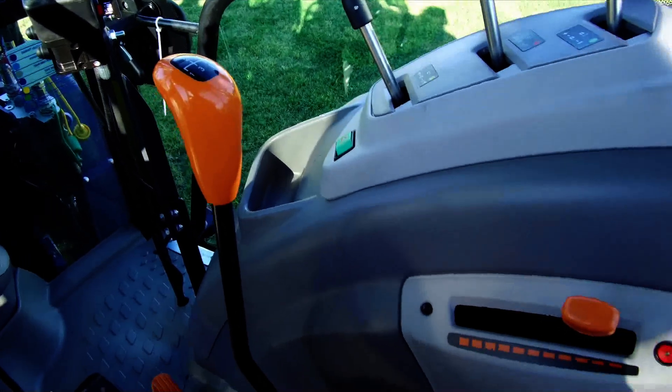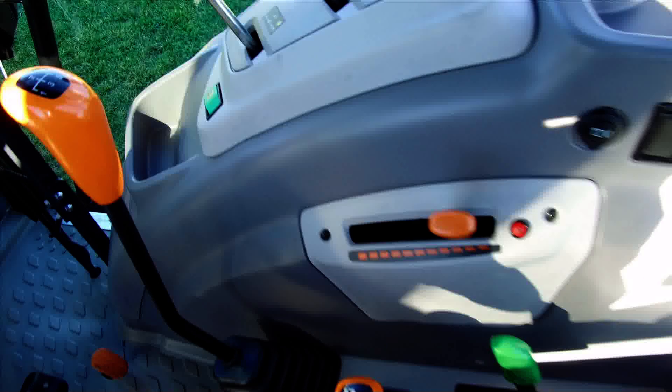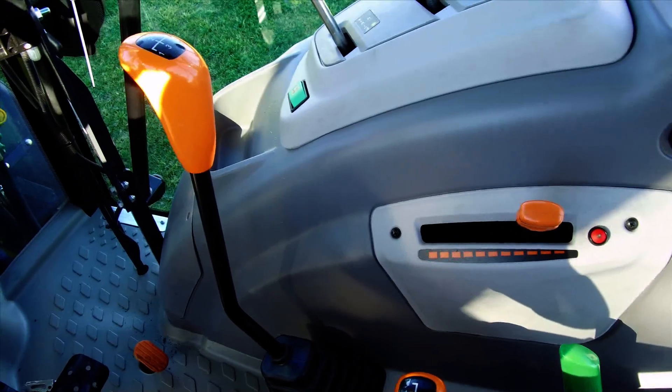We have our gear levers to the side — two orange levers. Our main lever goes from one through to five, and our three ranges. This gives us speeds from 240 metres an hour right up to 40 kilometres per hour.